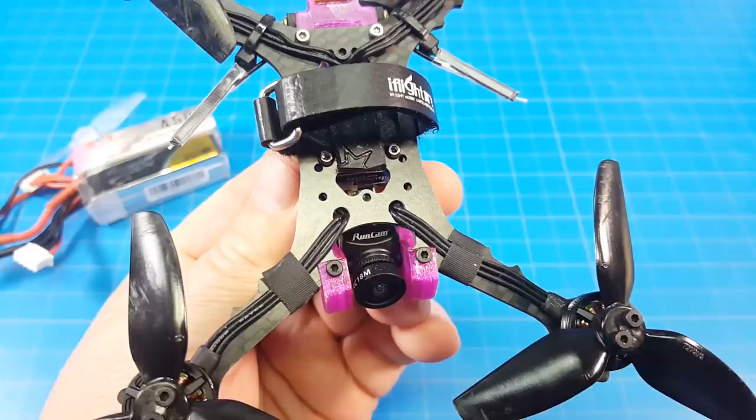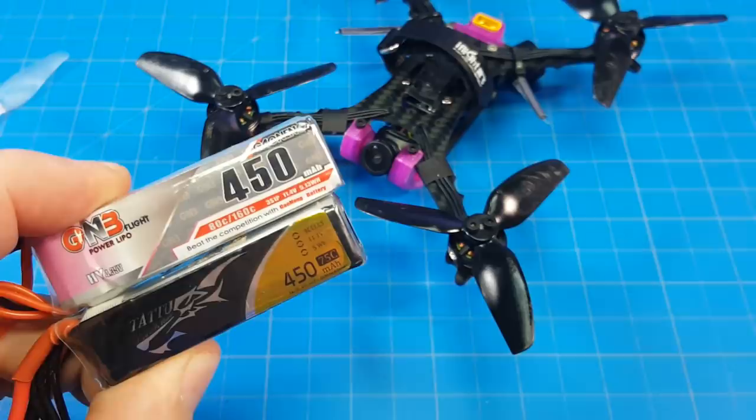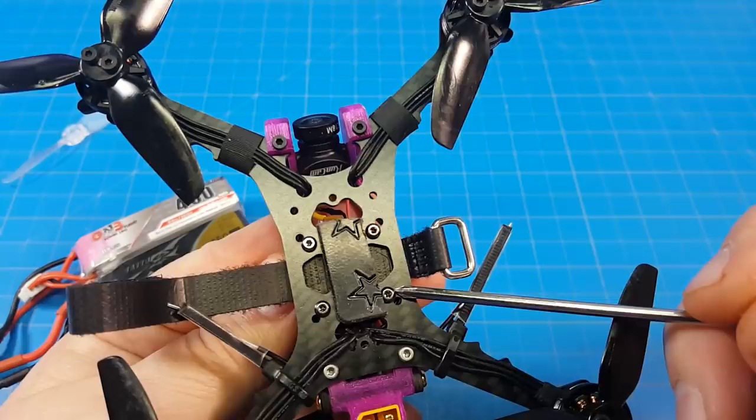The first flight will come on these Gemfan Hurricane 3018 props. My FPV camera is the RunCam Nano 2. I also use this circular polarized micro antenna, and I flew it on these two 3S 450mAh batteries.